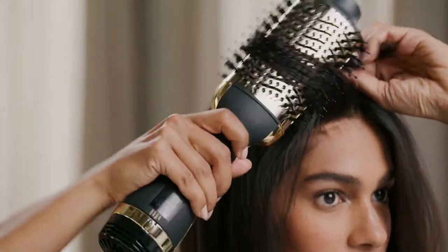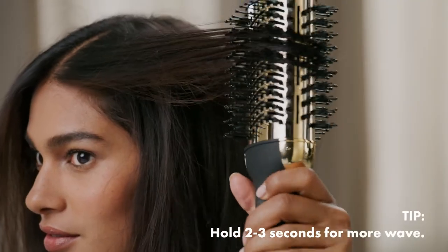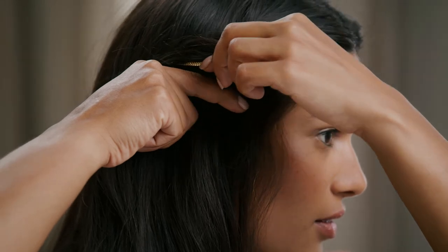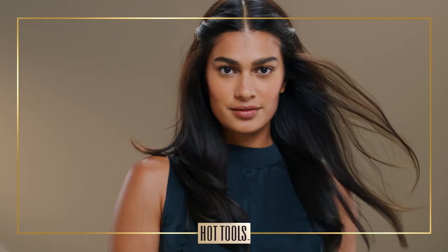When I get to the front, I just curl up and away from my face to create even more body, and slowly to really set the waves. If I'm going to a dinner party, I like to pin the front part back and done. And that's my volumized salon blowout that shines. How will you style your way?